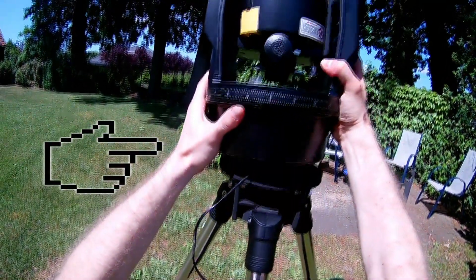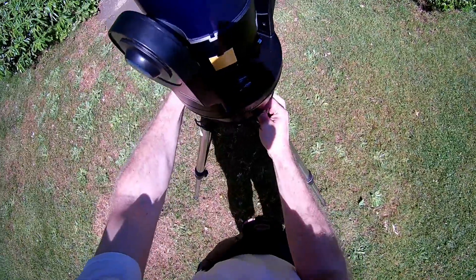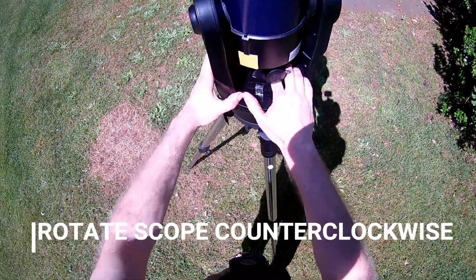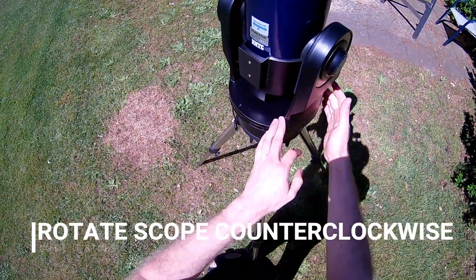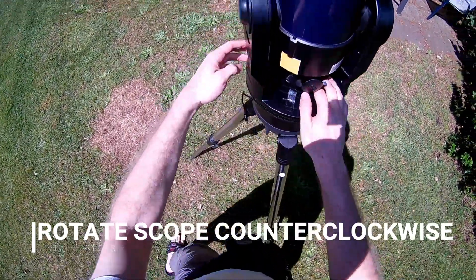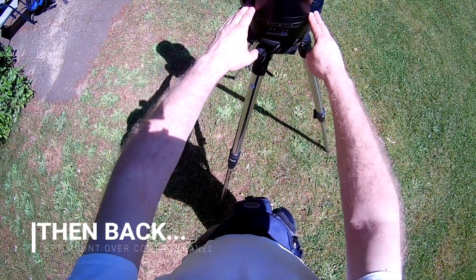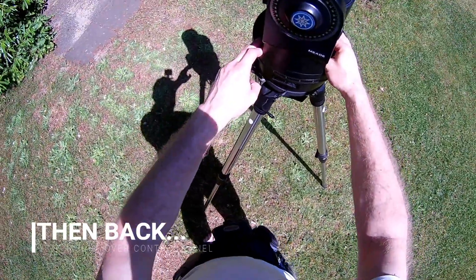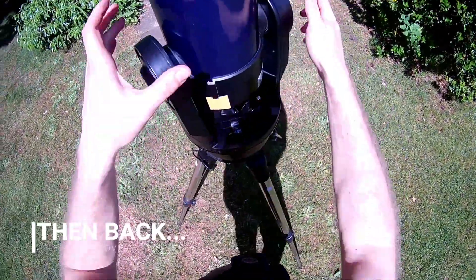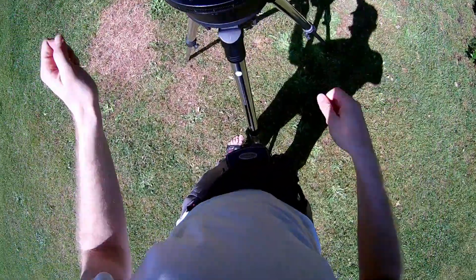Then make sure the base with the control panel is on the left when you mount it on. Twist the entire telescope all the way counter-clockwise until it stops, and then back again until the left side of the mount of the telescope is over the control panel. That's also what the official video tells you. Then tilt it down.